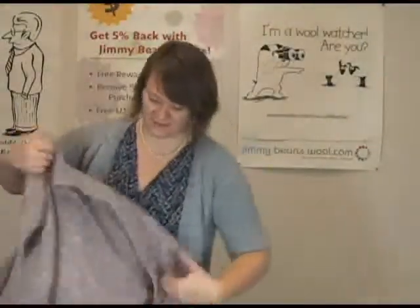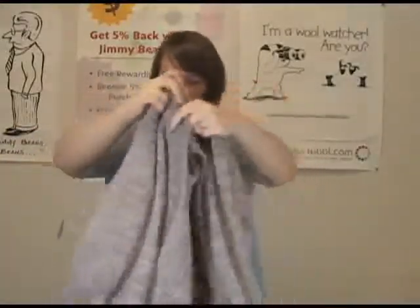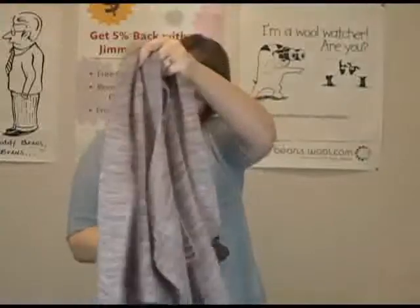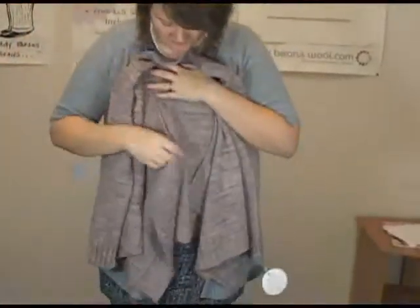This one — a couple of us here at the shop have knit this one. This is the Effortless Cardigan. It's done in a DK weight yarn. It's a really, really nice cardigan — it's got a great drape to the front.